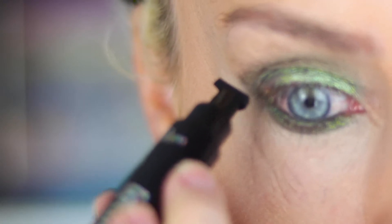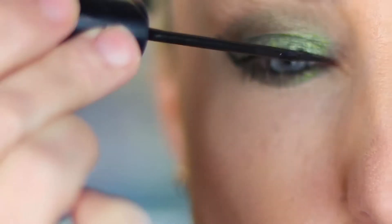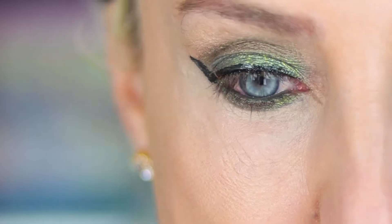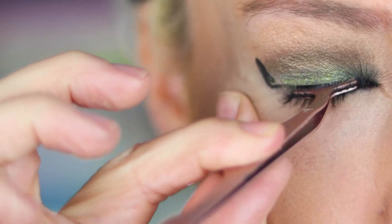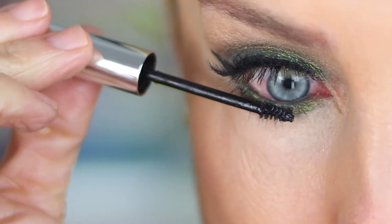For a quick cat eye, I stamped Lottie's eyeliner on the outer corner of my eye and then lined the top of my eye near the lash line with black liquid liner. I then applied false lashes for a wide awake look. To finish the eye look, I applied mascara to the bottom lashes.